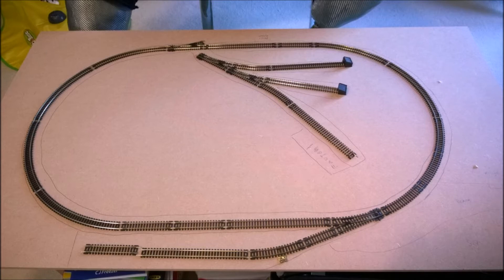Hello and welcome back to the channel. In this little episode I'm going to be talking about my new N-gauge layout I'm going to be making in a coffee table in the living room. I haven't decided on a name yet, all I know is it's going to be beside the seaside, and as you can see from this picture, this is the main layout of what I'm going to be using.